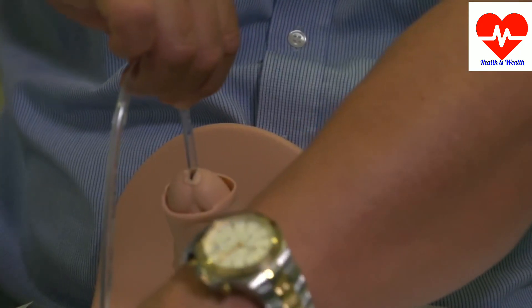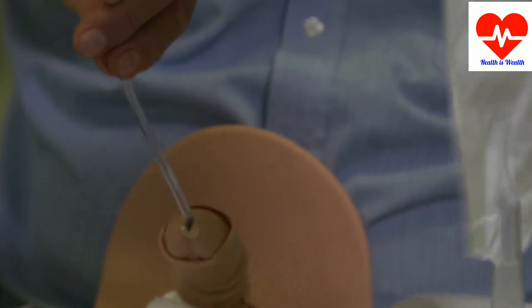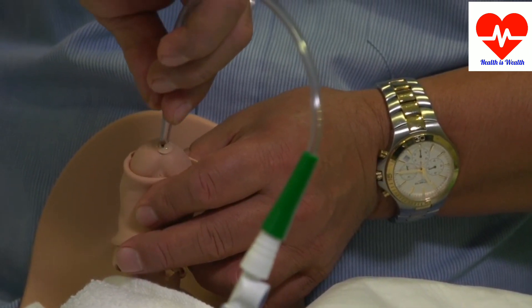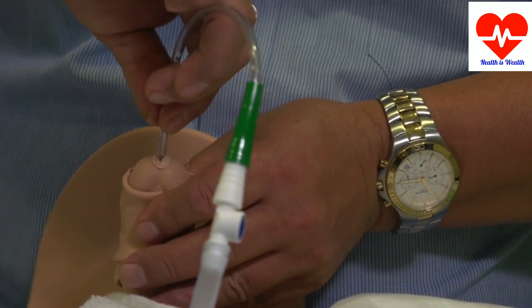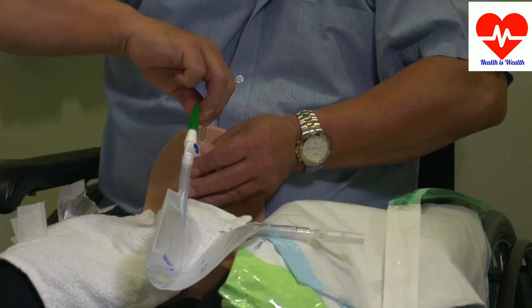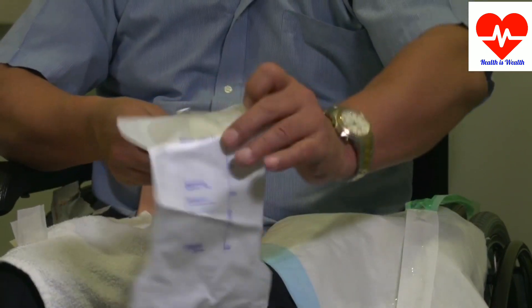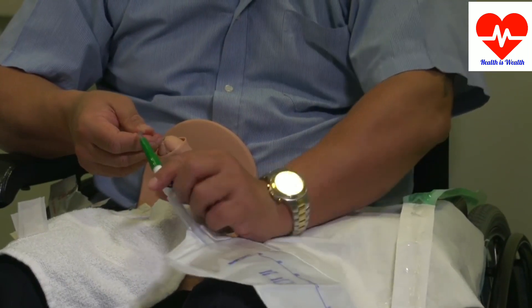Once you've started to insert, you can use your non-working hand to set the bag up. Continue to gently insert until you feel the urethral sphincter. Once you feel the urethral sphincter, apply slow, gentle pressure as you go through the sphincter. Once you are through the sphincter, you will see the urine draining through the tube. You can then hold onto the catheter so it doesn't pull out, and stabilize your bag so you can watch the draining of the urine.